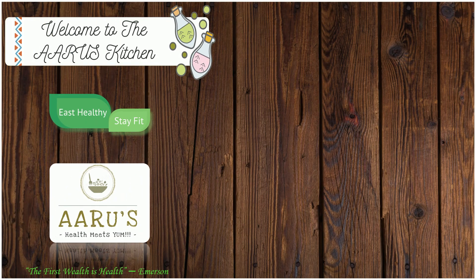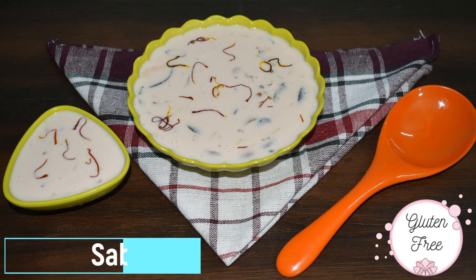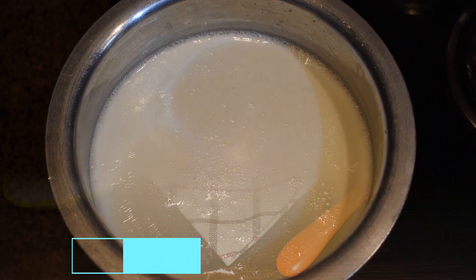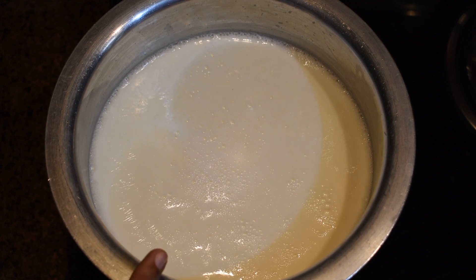Hello friends, welcome to Aruj. Today we will make sabudana kheer, or pudding, in my mother's style. It will take around 35 to 40 minutes, but it will be very yummy in the end.